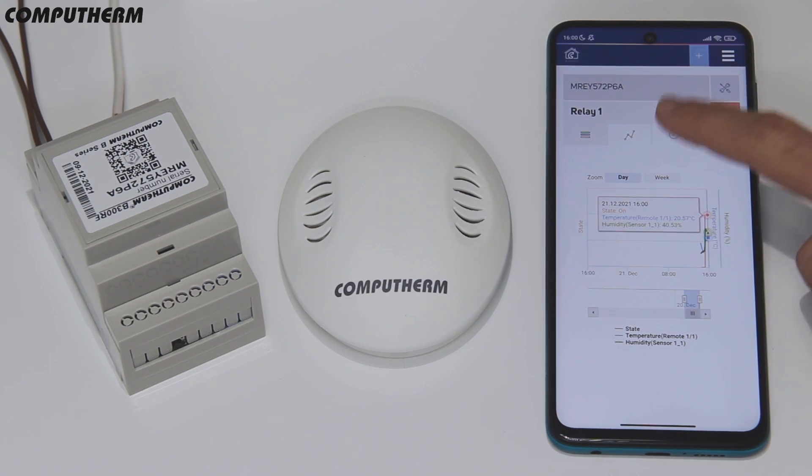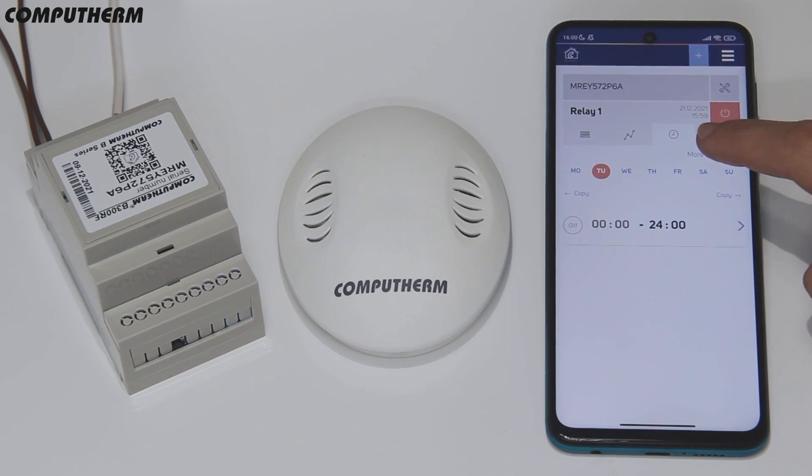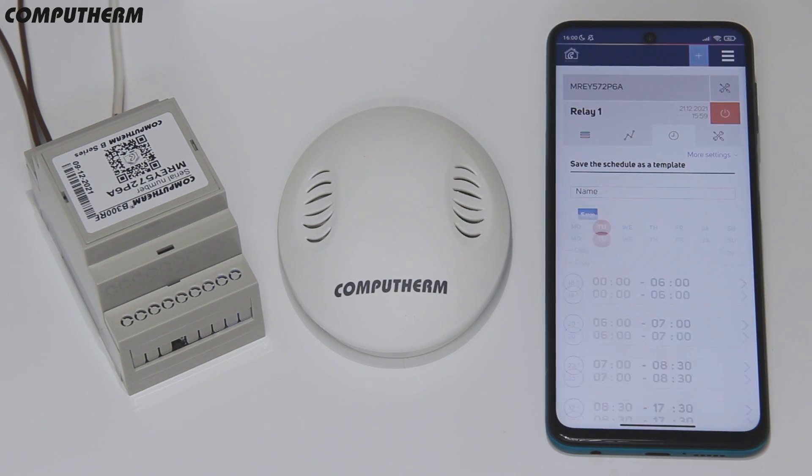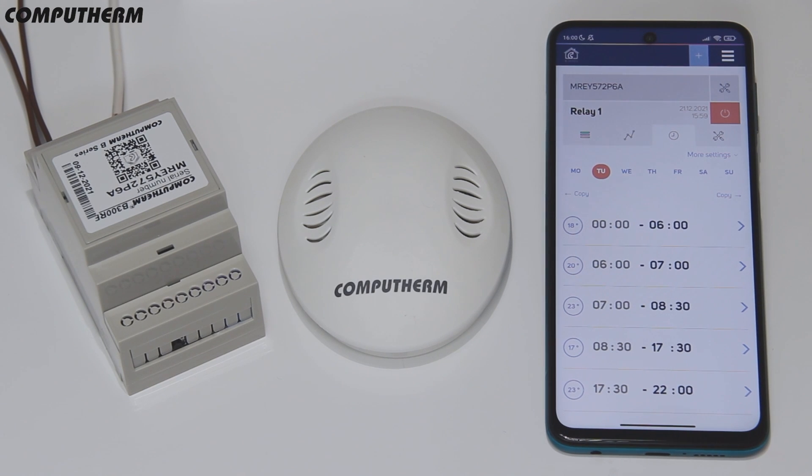On the schedule tab you can set specific schedules, either selecting them from the suggested templates or creating customized ones by adding periods with the desired temperature.